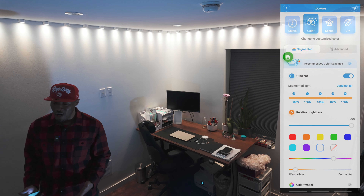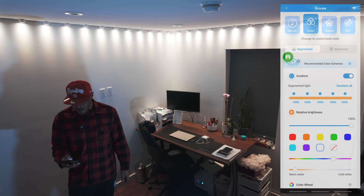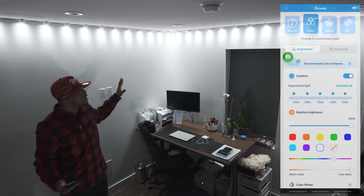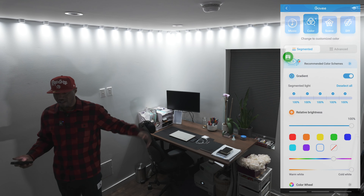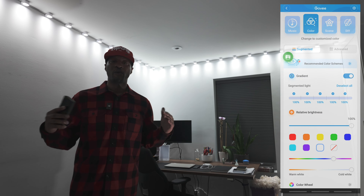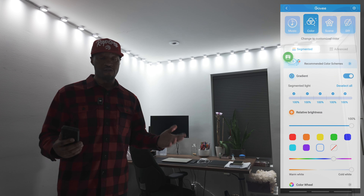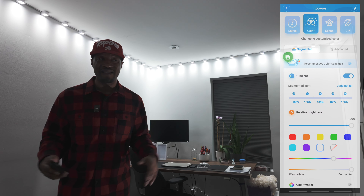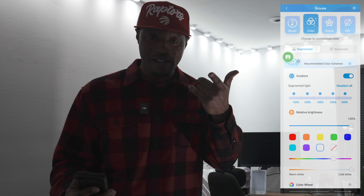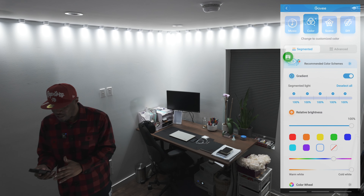If you've been working from home in the evening you might want something more relaxing on the eye — maybe reading a book — so you'd have it set to the warmer color. But if you're in full work mode and want to be focused, you might take it all the way back up to cool white. The cool white I really love — it adds so much depth to the room.